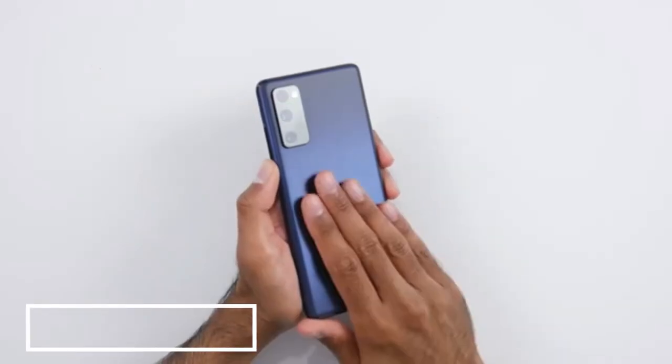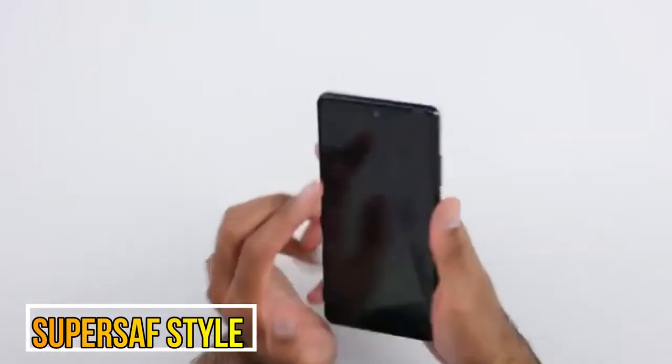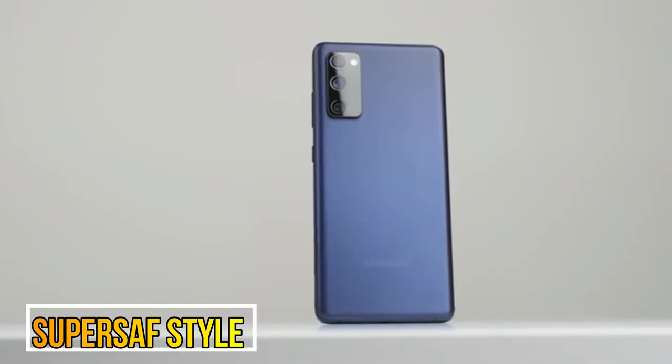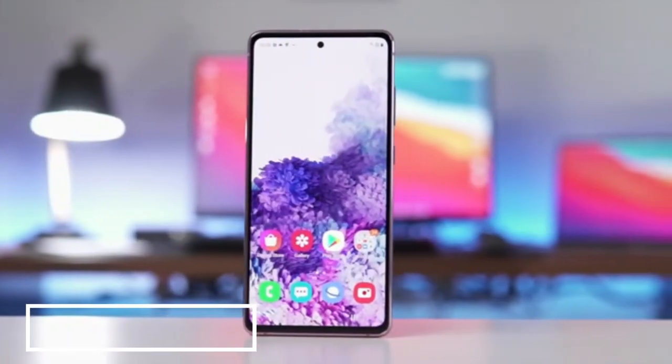The back is plastic — does it feel as premium as glass? We do have an aluminum frame, so the sides of the device feel really premium. We also have Gorilla Glass on the front and IP68 water and dust resistance. There are small bezels around the sides, but they are not as small as what we see on the flagship S20 series.